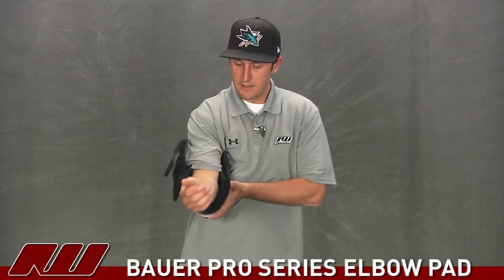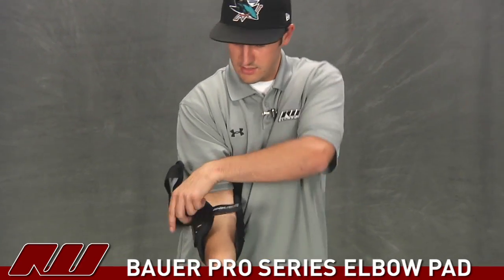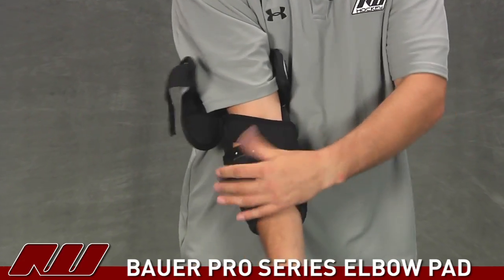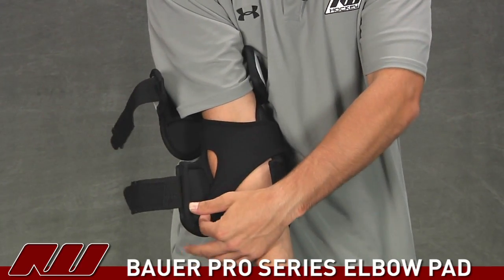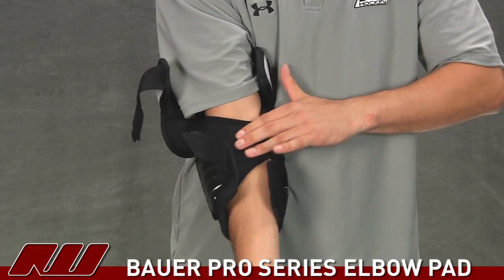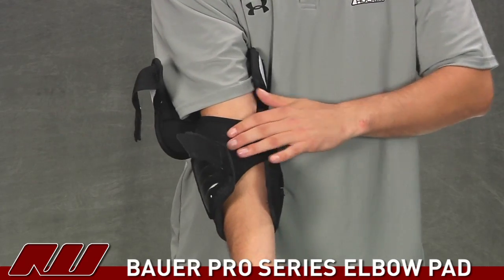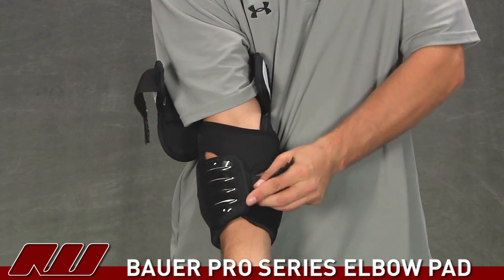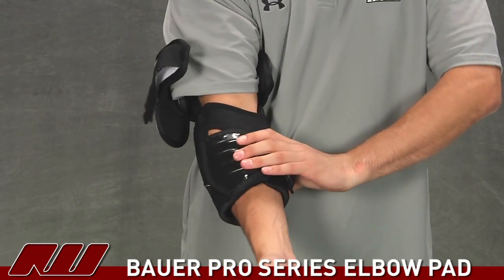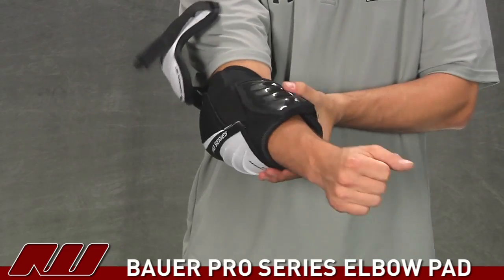Now trying on the pad — it has a nice comfortable feel with thick foams in the base. First I'll lock down the anchor strap, which secures underneath the slash guard, really pulling the arm deep into the pad. It has a fine mesh feel, so it's comfortable and offers some ventilation. The bottom strap is a nylon material — I really like that they use nylon here because it doesn't allow any stretch, so you can really lock down the pad for a nice secure fit.